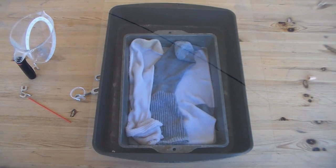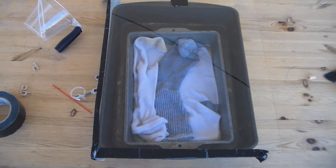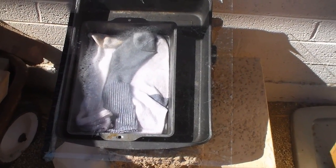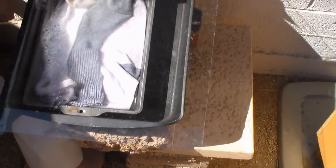I don't have anything fancy to seal it with, so right now I will just be using tape. Now it's time to go and set it up. The last step is to just prop it up somewhere where you will get a lot of sun. I'm using some bricks to hold it up at an angle, that way when it gets some water going, it'll drip right down into this little bucket thing that I have here.